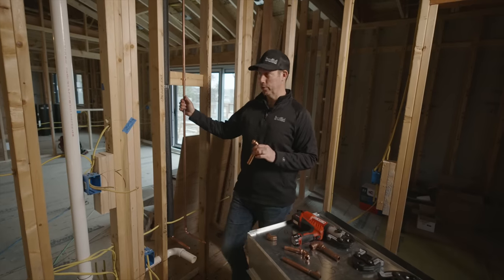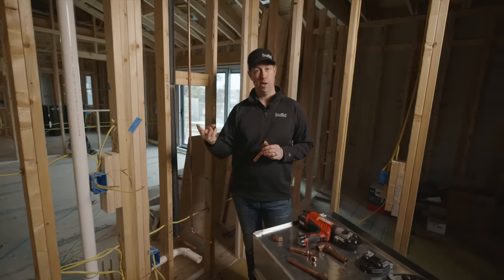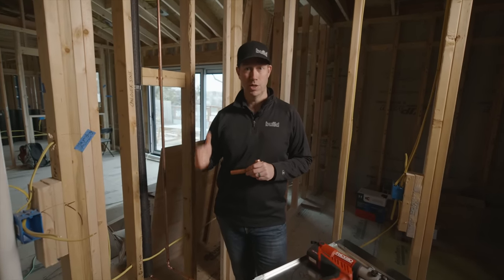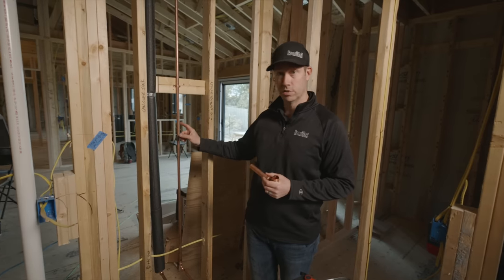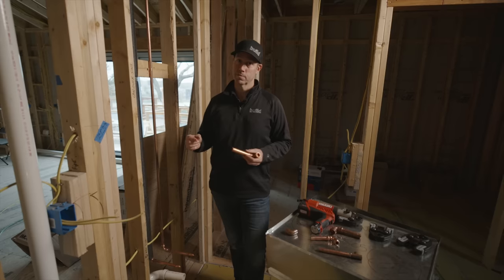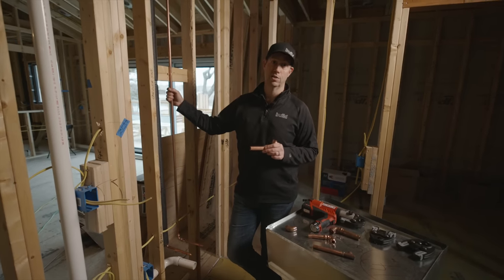Before we get into the fittings, let me talk about the copper piping itself. This is a commodity pipe with three different wall thicknesses: K, L, and M. As you go down the alphabet, the wall gets thinner. K is the thickest and rarely used in residential. M is probably most common today. We opted for L in this house — that slightly thicker wall gives a longer service life. Even the thinnest copper lasts 50-plus years; with L copper we might get 70-plus years.